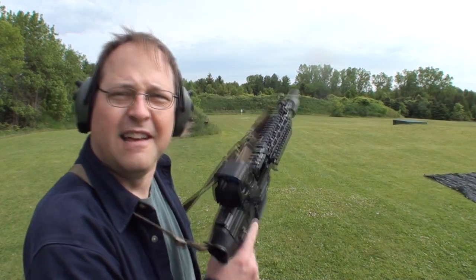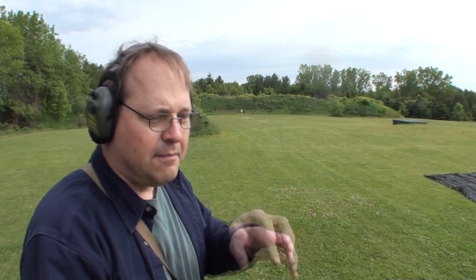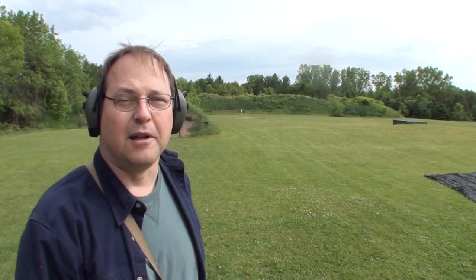People say rifle pistols — you can't hit anything with them, that they're just for dirt shooting. And dirt shooting is great fun too, there's nothing against that at all. But there's always something more exciting about shooting guns beyond their typical capability, and 100 yards for this handy little thing is well within its capability.